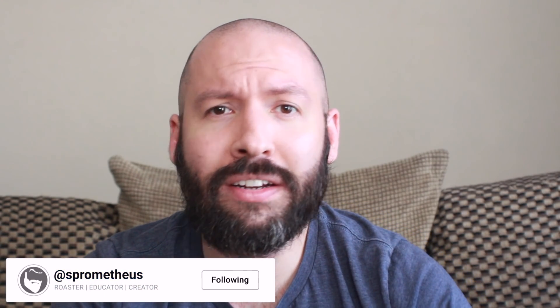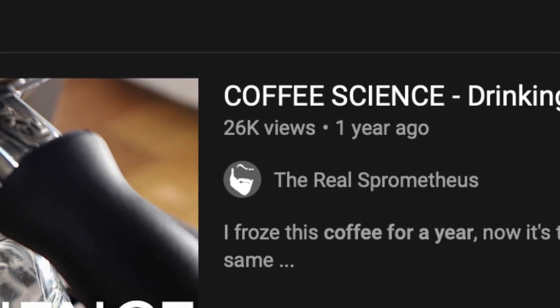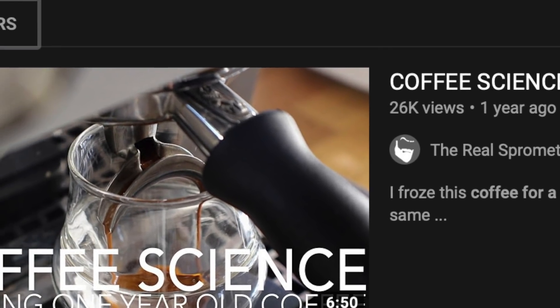What's up everyone, it's Prometheus, and today I'm adding to my long-neglected playlist of coffee science videos with another pseudo-scientific coffee tasting video. In the past I've talked about the somewhat controversial topic of freezing coffee as a long-term storage solution.